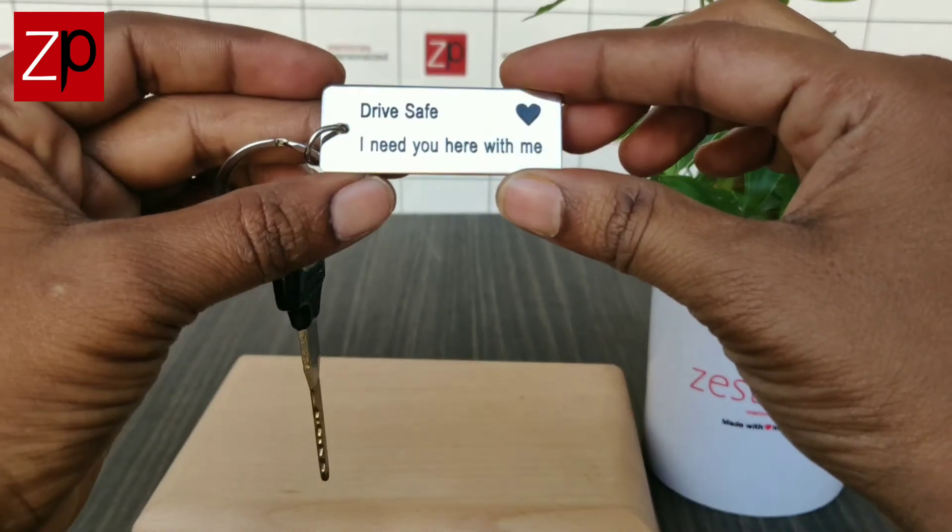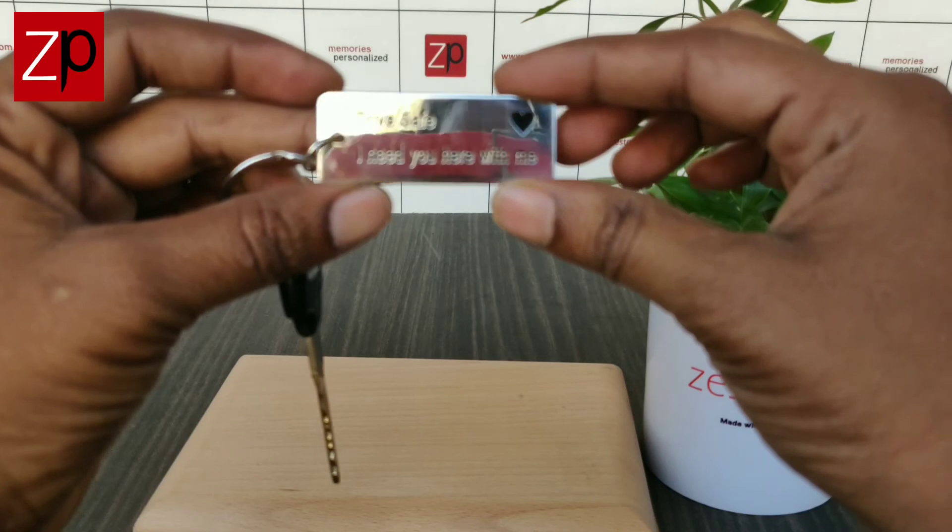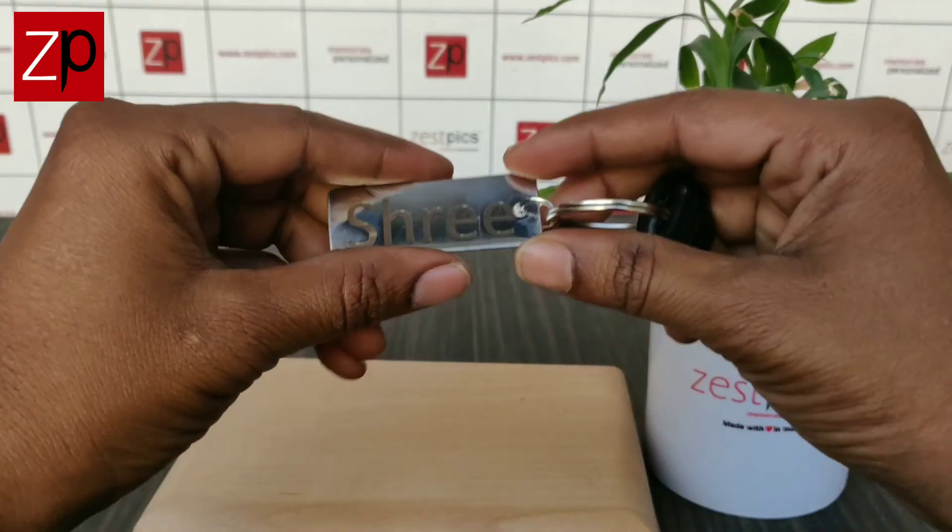Front side: it's a fixed template. Hat text reads 'Drive safe, I need you here with me,' with a love symbol. Back side: it's a customized name with a maximum of 10 characters.